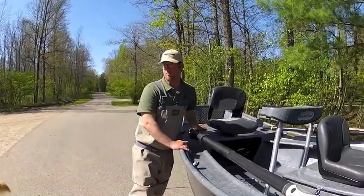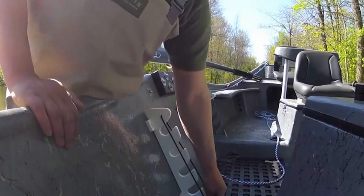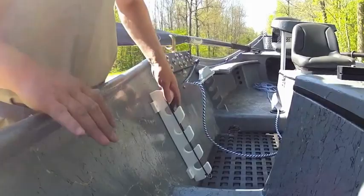This seat is removable — you can just keep this open. This boat right here can accommodate eight rods rigged. You can travel down the road with them on. With our nice rod system, you can travel 90 miles an hour with all your rods rigged for the day.